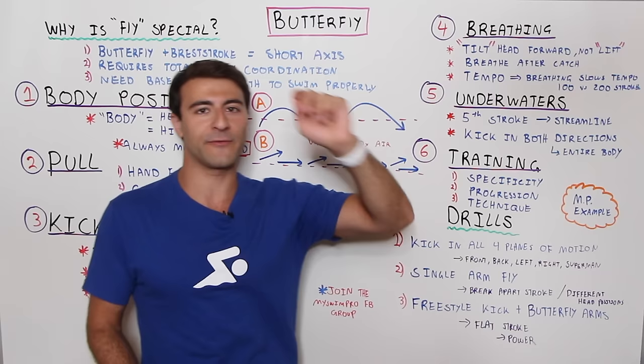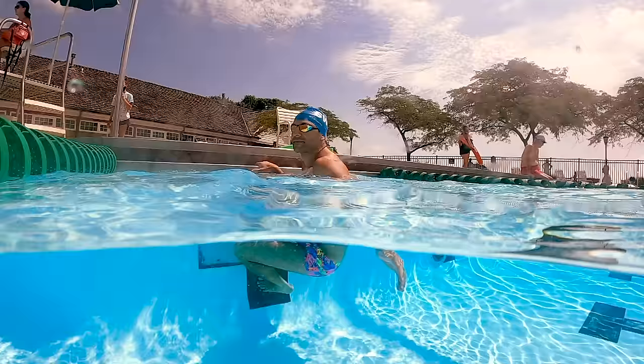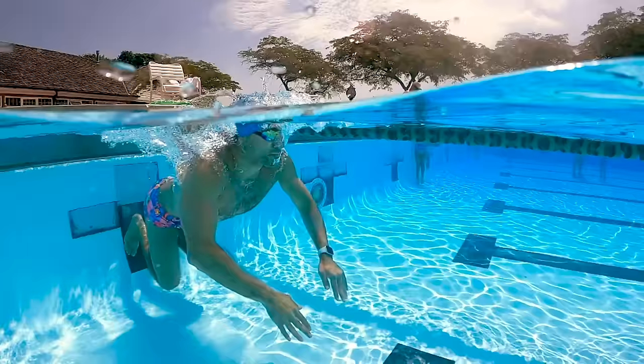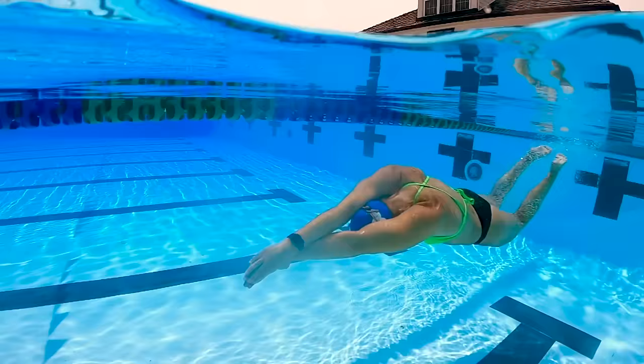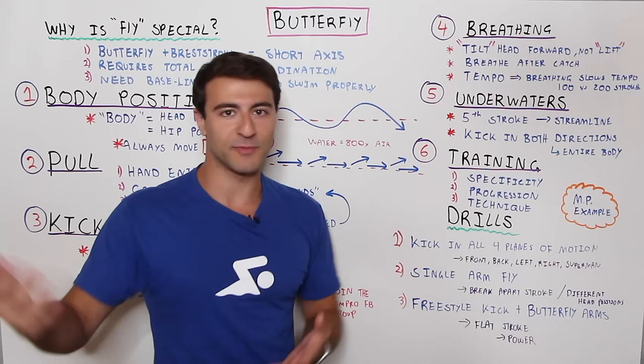Let's talk about underwaters — a really important component for competition swimmers. When you push off the wall or start in a streamlined position, it's the fifth stroke and it is faster than swimming on top of the water. You want to leverage this. In a streamlined position, kick in both directions using your entire body — don't bend your knees too much. Make the action happen with your hips, glutes, lower back, and hamstrings, engaging all the musculature in your body.